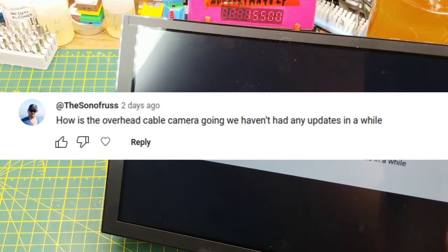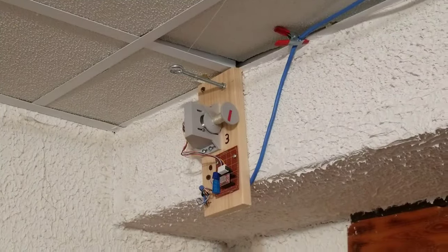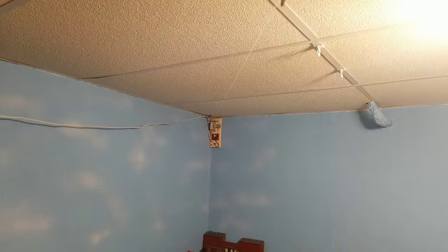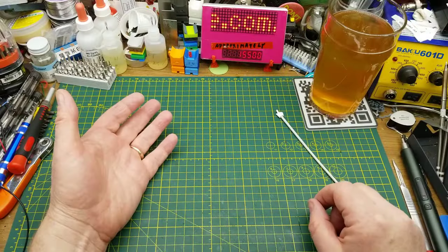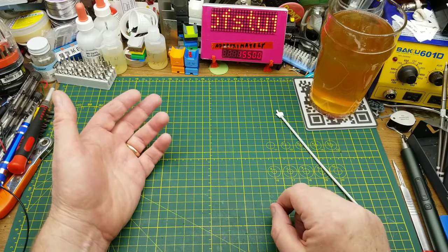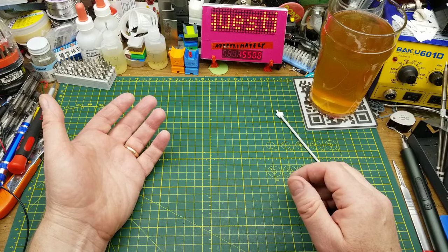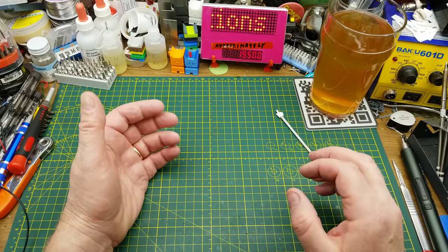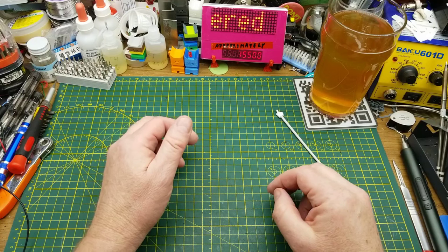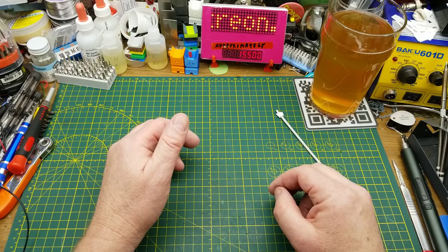How's the overhead cable camera going? We haven't had any updates for a while. It's still there — all the stuff is installed and the hardware is all working, as you may have seen in the last video from that series. But software is my limiting factor. I tried to get my kid interested in doing the software for it, but that didn't happen. I've always said I suck at software. I've taken a few stabs at it and can't get anything to work reliably enough. So here it sits until either I get a lot better at programming or I can convince somebody else to do it for almost no money. I'm not looking for volunteers — please don't fill my comments with volunteering.